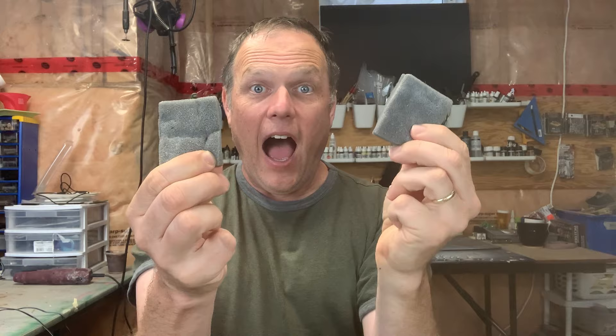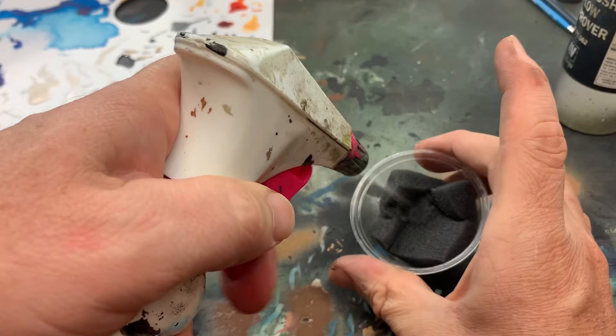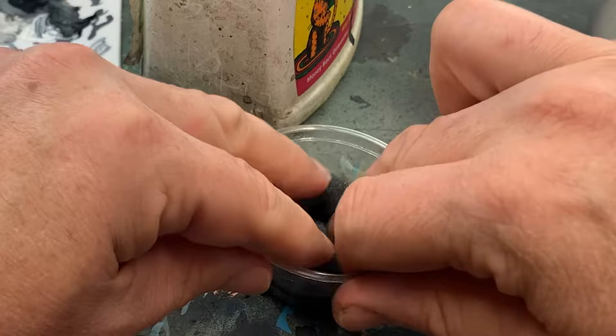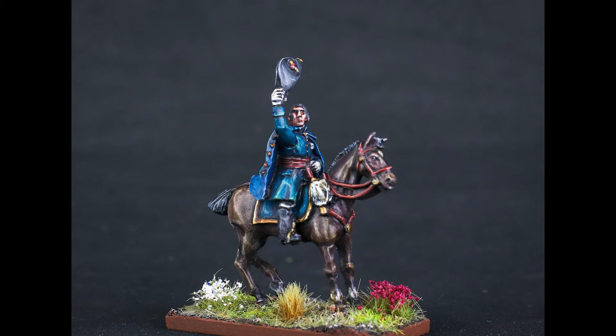First, grab a small container and squish a good-sized piece of packing sponge into it. Now wet it — I use a spray bottle, but you could dampen it any way you choose. Follow up by dumping the excess water out and wringing out the sponge. Now you're ready to go. Before you pick up your paint, rub the brush over the sponge lightly — it'll pick up just enough moisture to work well. Now proceed with dry brushing as normal. If you keep your technique and pressure right, the chalkiness will be gone.